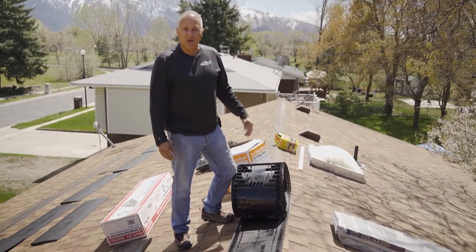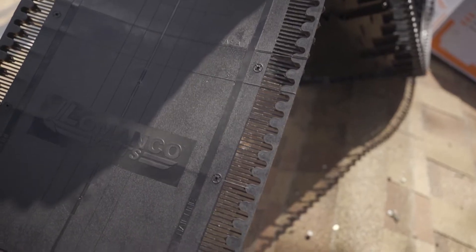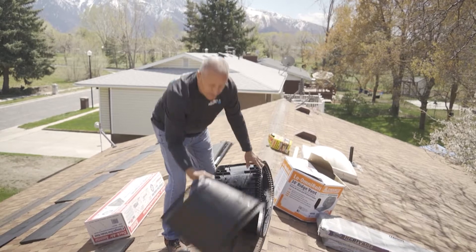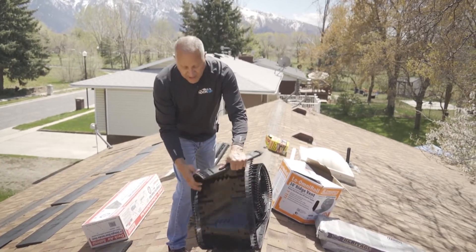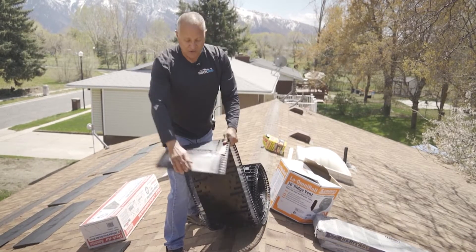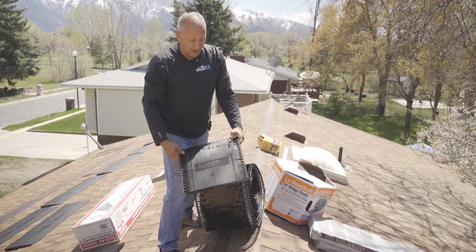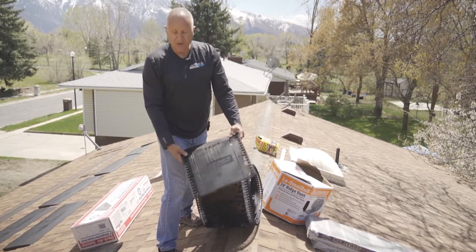There are a number of different types of ridge vent products. This particular manufacturer is Lamanco. As you can see, this material that fits over the slot is flexible, it has nail holes in it, and this one also has what's called baffles. The baffles are a feature you want to have — the slightest amount of wind will help create a suction and pull the air up through your attic.